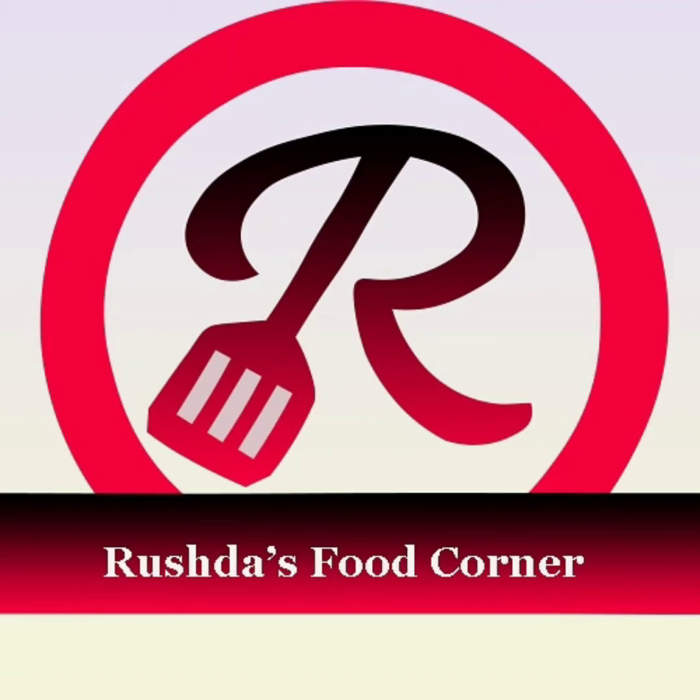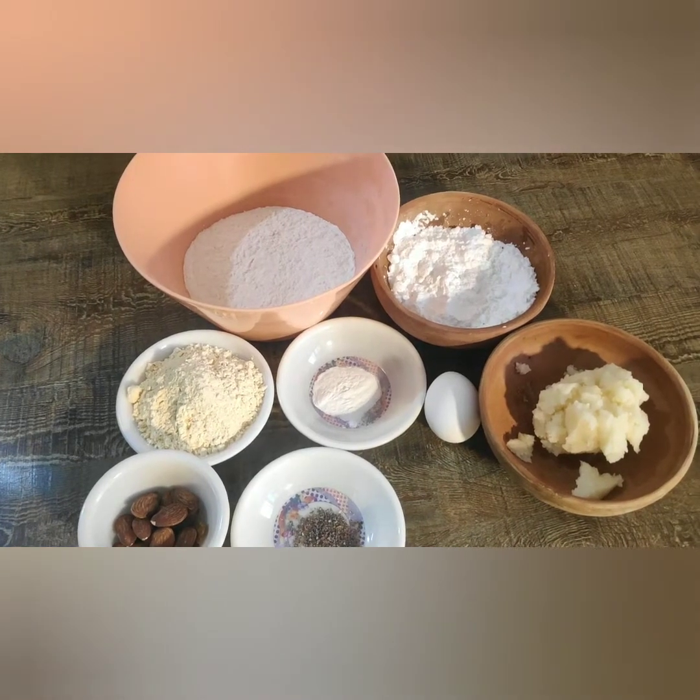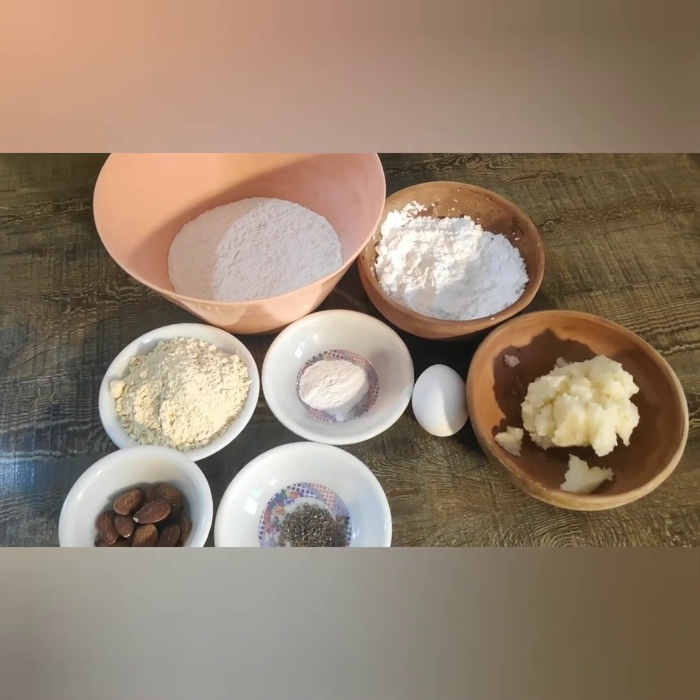Hello everyone, hope you all are doing well. Today I am going to show you how you can make nankhatai with oven and without oven. The ingredients that you need are: one and a half cup of maida flour, all-purpose flour, that is 200 grams.